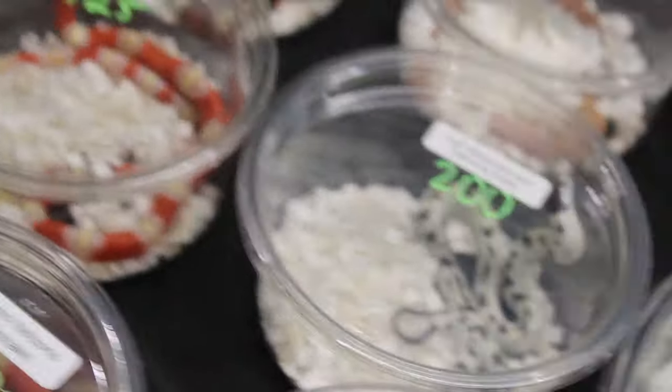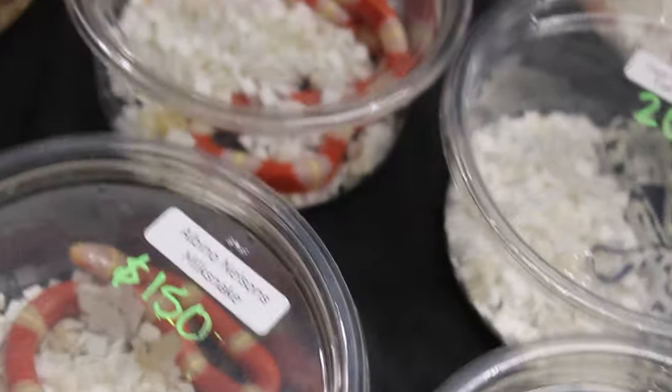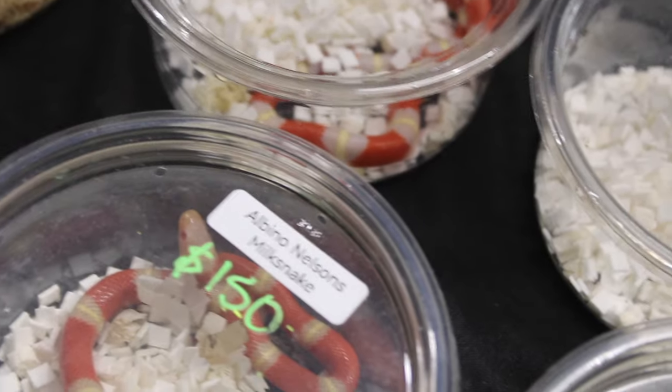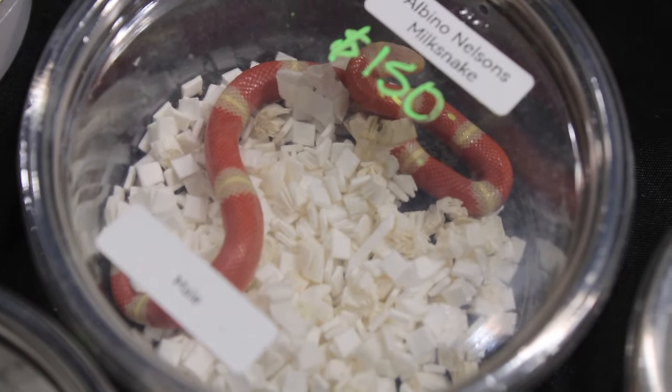Like I said before when I showed the axanthic hognose, a lot of people would think of BHB as just ball pythons, but Brian did pioneer a bunch of colubrids like this albino Nelson's milksnake here. Albinism is a straight recessive trait. I love albino Nelson's milksnakes — this is a great snake if you want a beginner snake. Beautiful snake here — this is the last snake I'm going to show off.